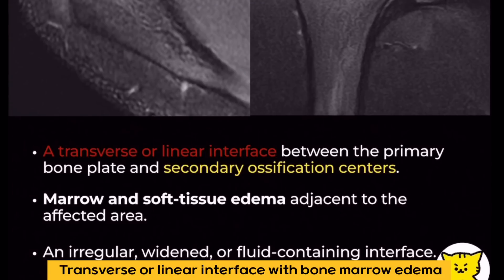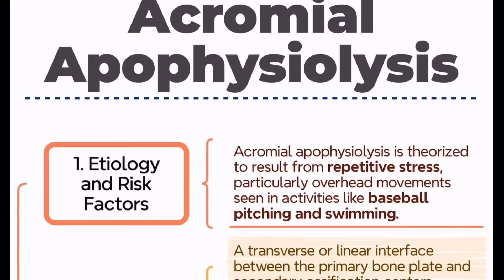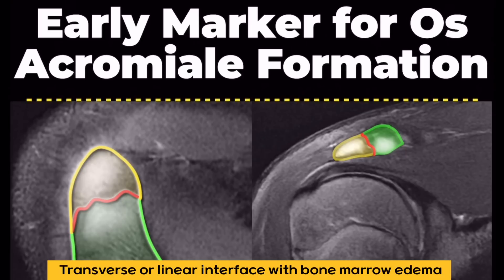What exactly is acromial apophysiolysis? It's thought to result from repetitive stress, especially in overhead athletes like baseball pitchers and swimmers. Let's go over the key imaging characteristics that help us differentiate this condition.